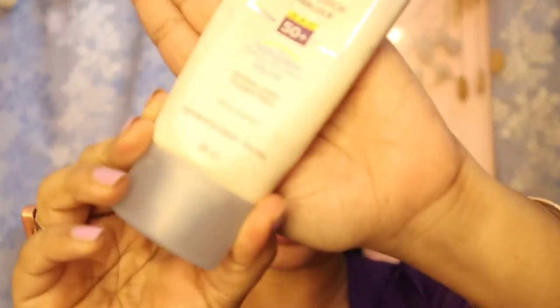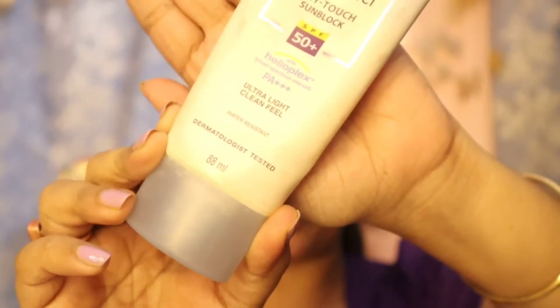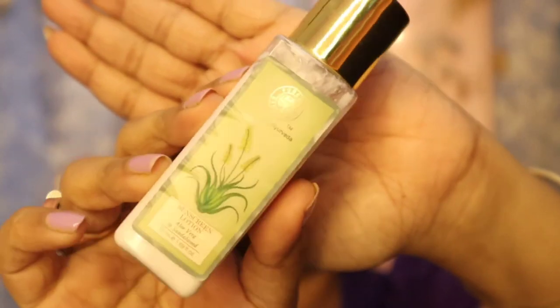I start with a clean face and the first step is to apply a sunscreen lotion. Currently I'm using the Neutrogena Dry Touch Ultra Sheer Sun Block with SPF 50. You can skip all the other steps I'm going to show you, but you should never skip this first step — this is not for your look, it's for your skin. Since I have extremely dry skin, I mix some moisturizer with it. Currently I'm using Forest Essentials Sun Spring Lotion. Mix your sun block with a cream if you have dry skin, then apply onto your face.